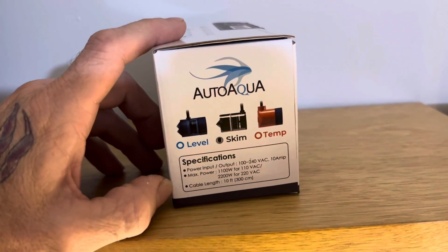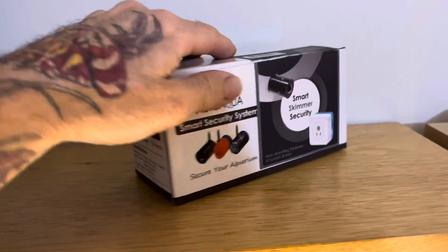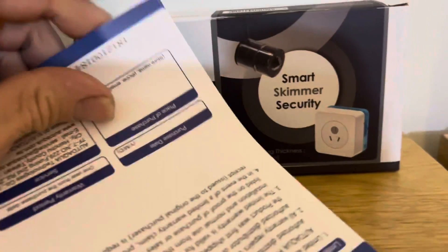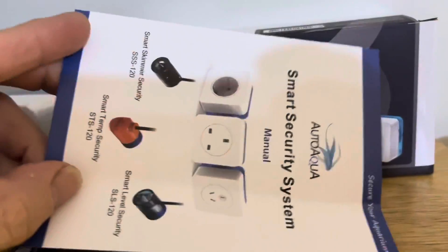So what we'll do is we'll open it up. I've opened the box — let's have a look at what's inside. So obviously you've got your instruction manual over here.